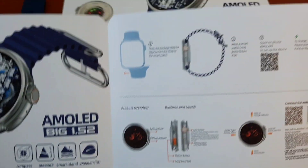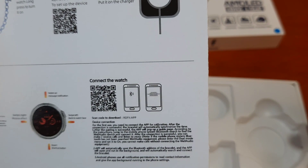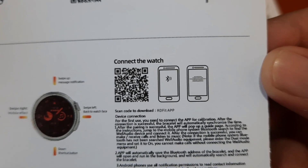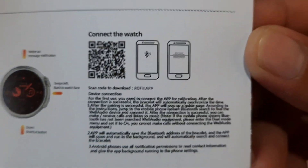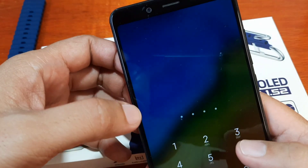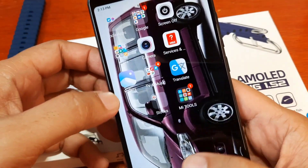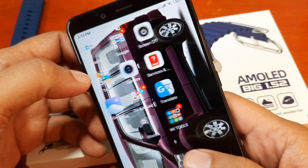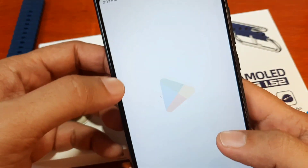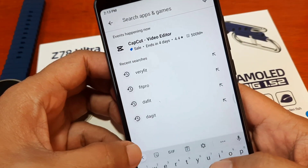The manual is in Chinese, so let's check if there is an English language section. Since we have it here, we can see the support app. It is using the RD Fit application, available on both Android and iOS platforms. We are going to search for the application directly on Google Play rather than scanning the QR code.